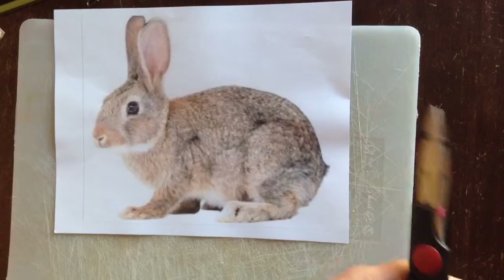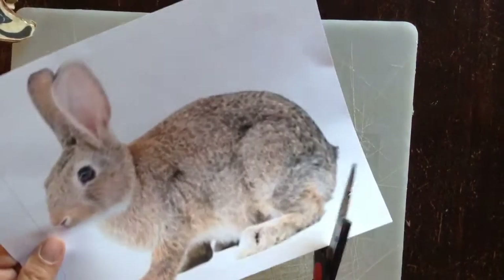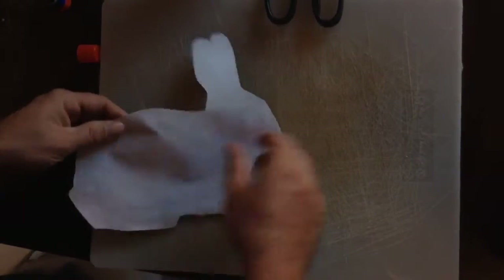You are going to grab your scissors and cut this picture out. So the rabbit is now cut out. You are going to take it and flip it over.